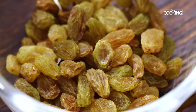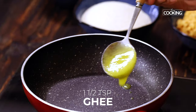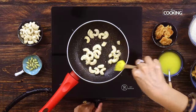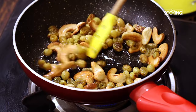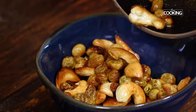The first step in making this sweet is to roast the cashew nuts and raisins. For this, take a small pan and add 1.5 tsp of ghee. Add cashew nuts to the pan and roast them until they are light brown in colour. Once done, add a few raisins and sauté until they plump up. Now transfer these roasted ingredients to a bowl and keep aside.